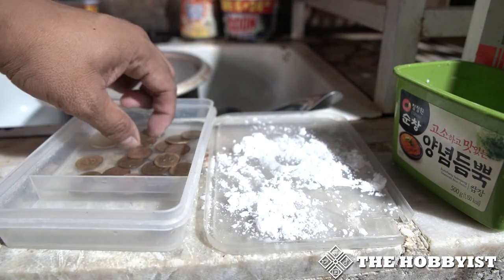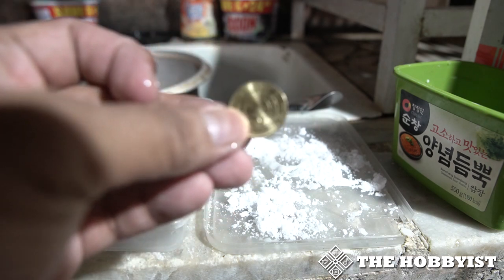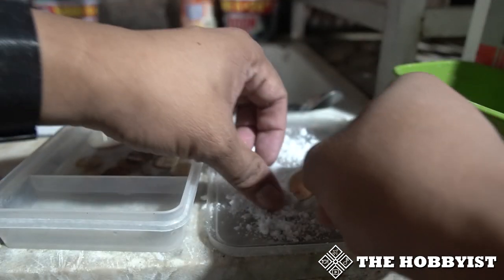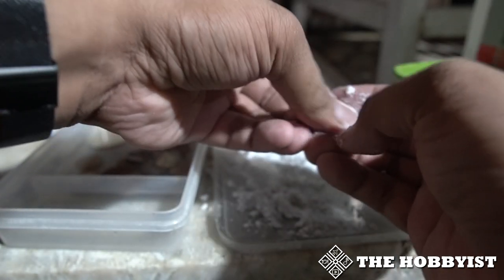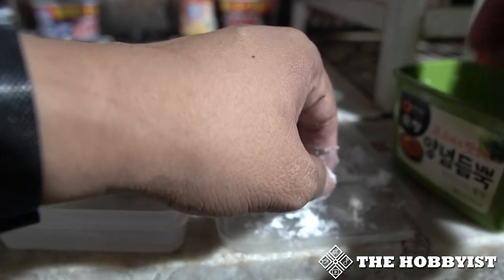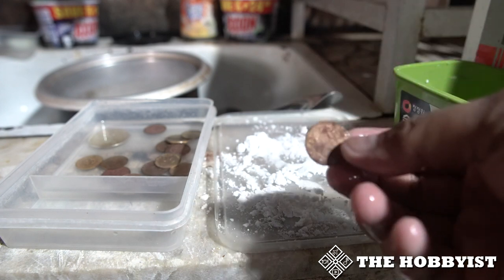Obviously if the coin is good already, once you put it in Turco it will be as shiny as this one. But you still need to neutralize the acid, so you still need to put baking soda on it and afterwards soak it in water.